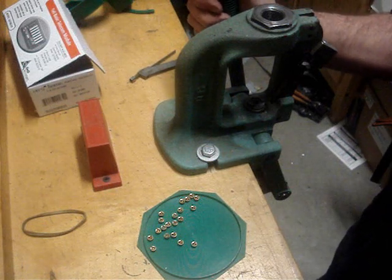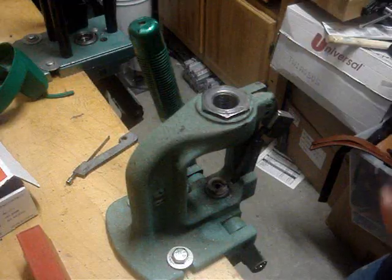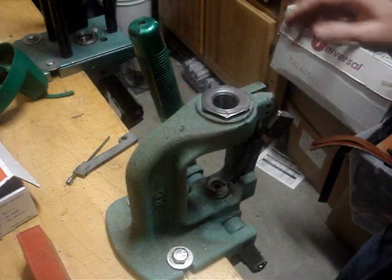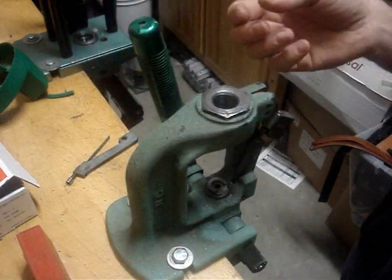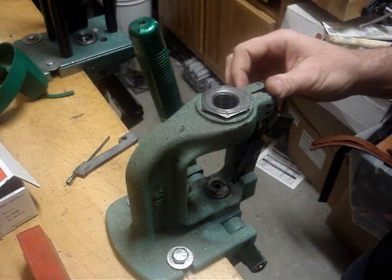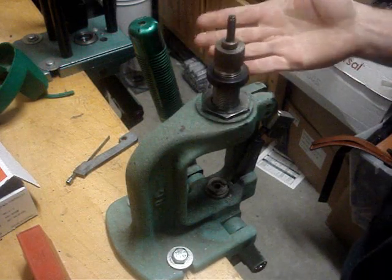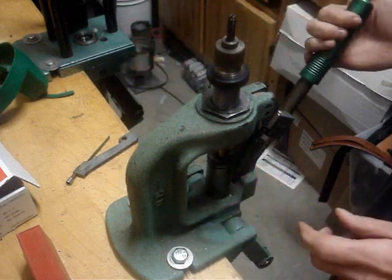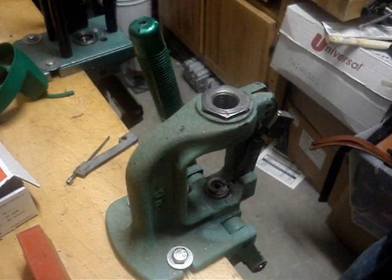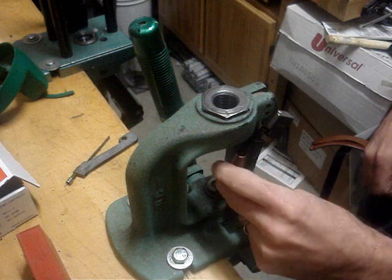Now we're ready to go. I'm going to be priming some 9.3x62 Mausers that I made from 30-06s that I had to fire-form. As I mentioned, you don't want a sizing die in here, but if you're not wearing safety glasses you can put a seating die in — one without the expander ball and decapping pin — just the seating system, and put that on there. When the case goes up it gives you somewhat of a shield if a primer does decide to go off, which almost never happens, but it's always a risk.